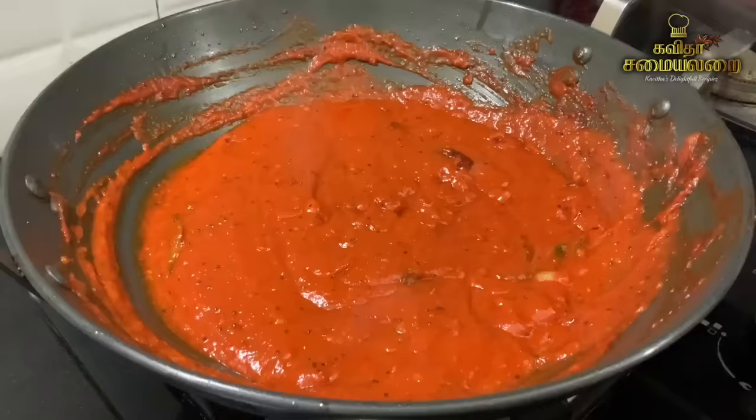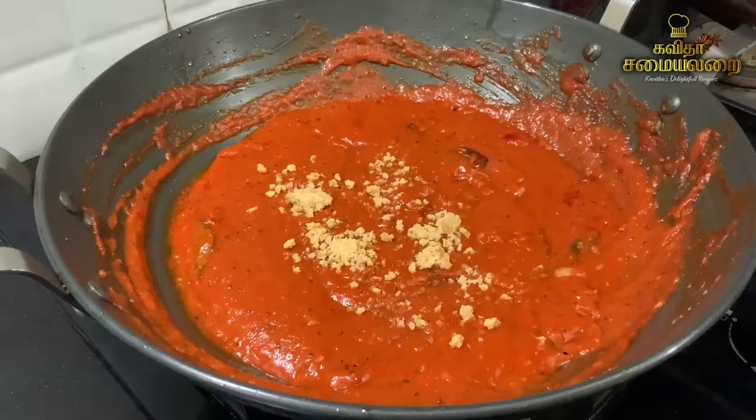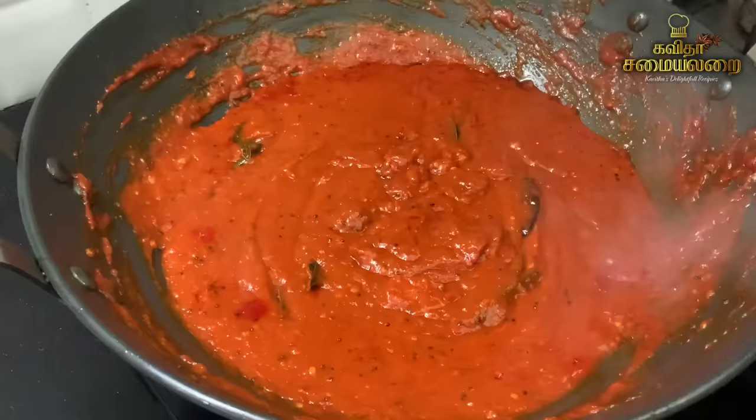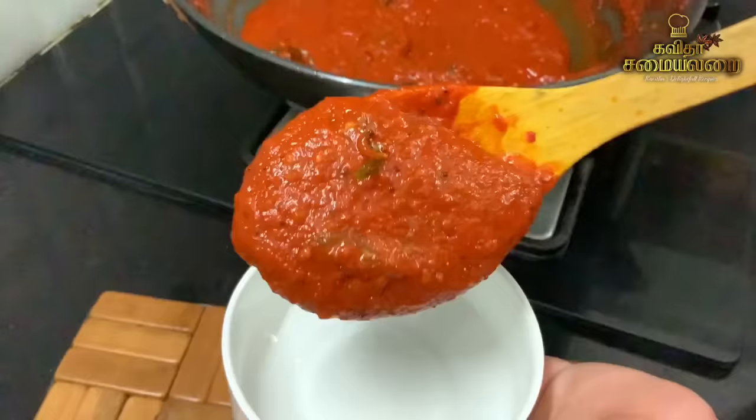It is a bit thick, so we will add jaggery (vellam) — about 2 teaspoons — to balance the whole texture. Once it is ready, put it in a glass container.